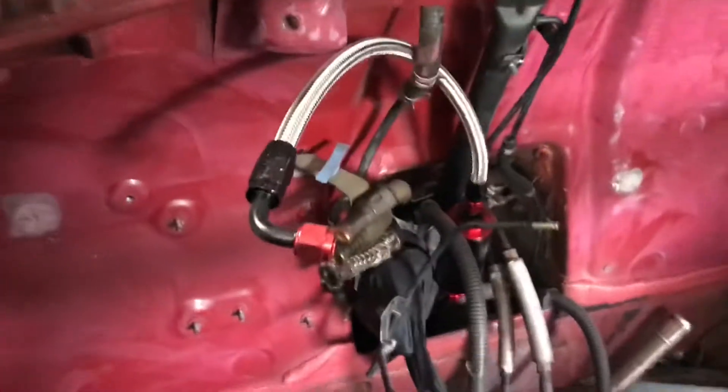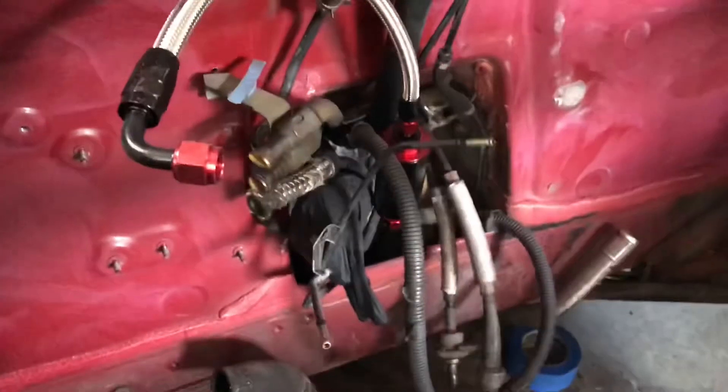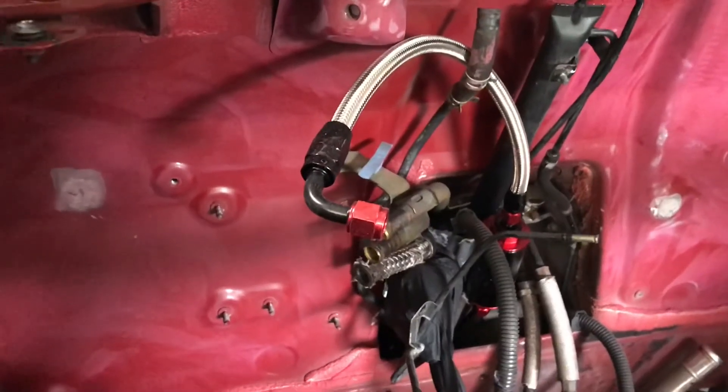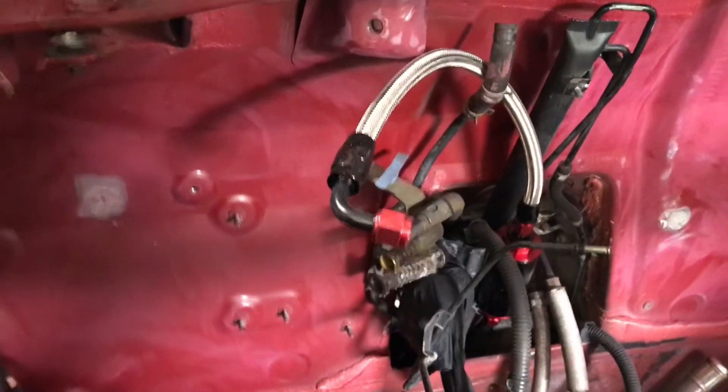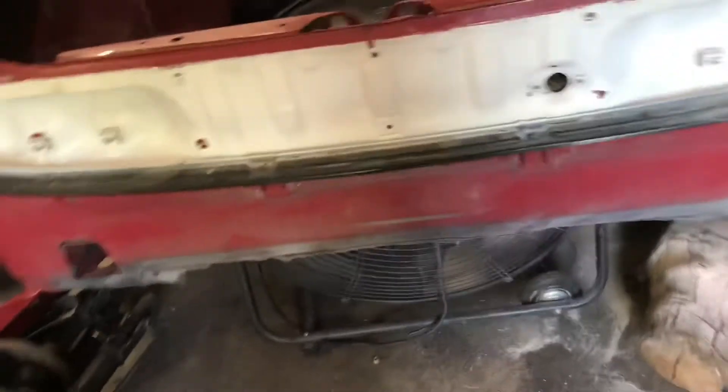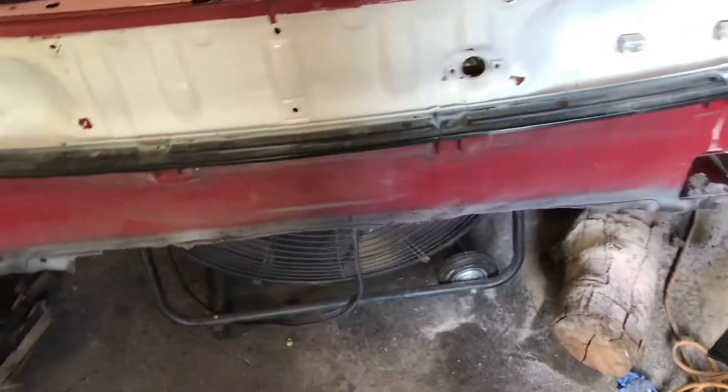I got the fuel connected to a fuel filter coming out from here, straight from the stock one for now. We're gonna run the stock one until we get the AN fitting all the way down. It's coming along good. I cut this off and I'm gonna make it smoother because we're gonna rock a Tom's back bumper anyway, so we don't need this.